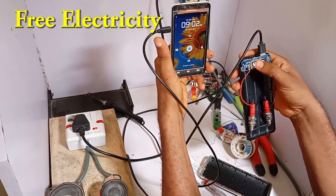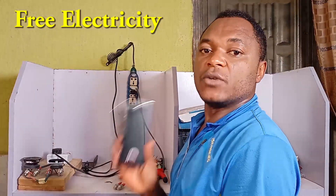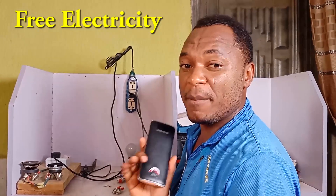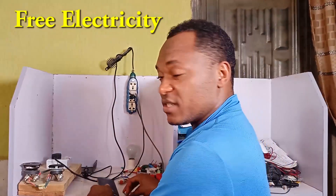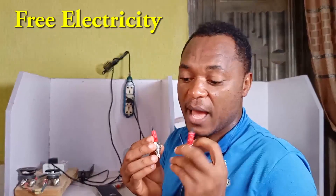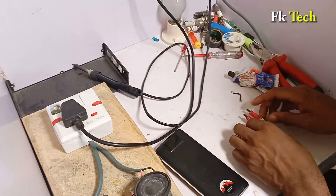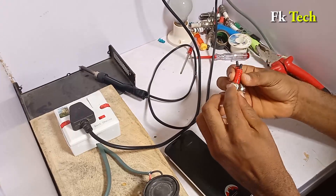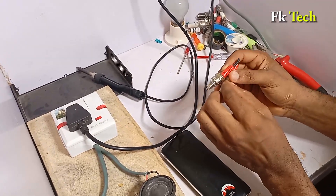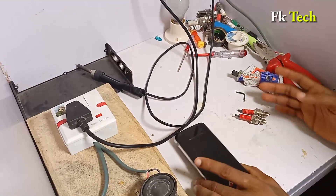Today I'm going to show you how to use your power bank for complete three years without charging it. The trick is we are going to connect iridium spark plugs and a magnetor inside. All we need is two iridium spark plugs like this, a separate plug, a tiny magnet, and a power bank.